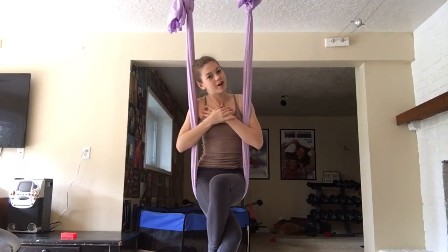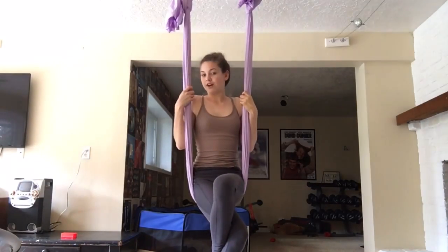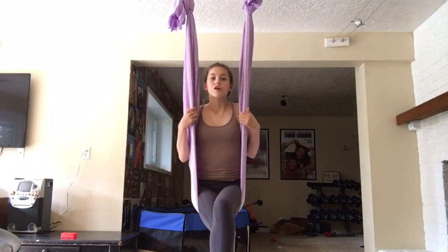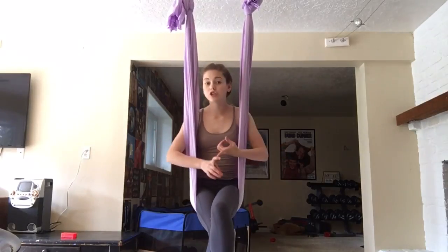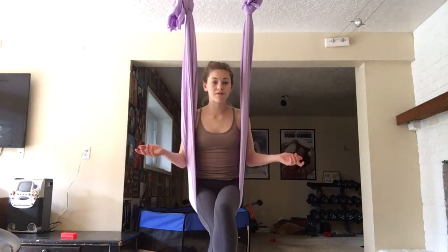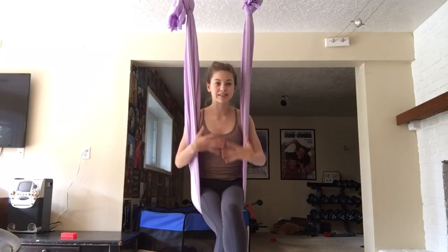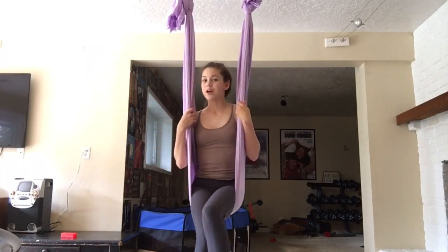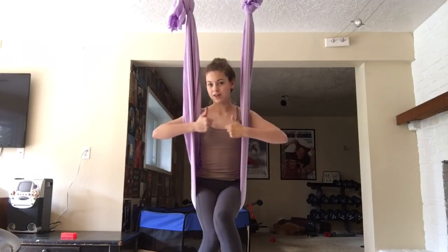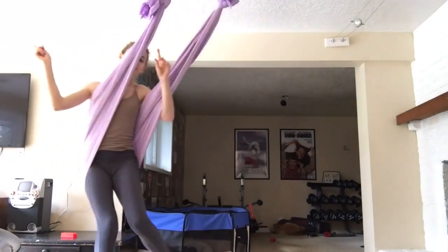Welcome back to my channel. My name is Ariel Coco and today I have a video covering the very basics of aerial silks. I'm going to be explaining the very basic tricks that you should know when first starting aerials, or if you are more advanced and want to brush up and make sure you are doing the basic skills correctly so you can build off of them. If you are excited for this video, don't forget to give it a thumbs up and without further ado, let's get started.